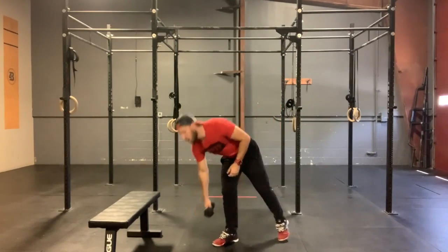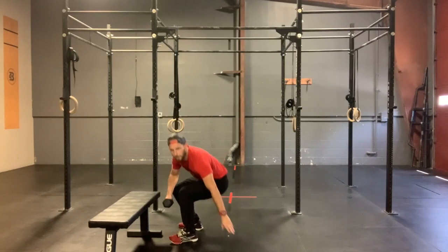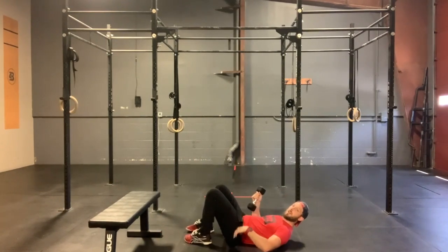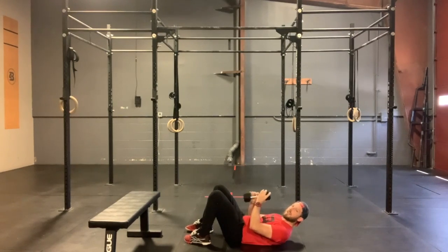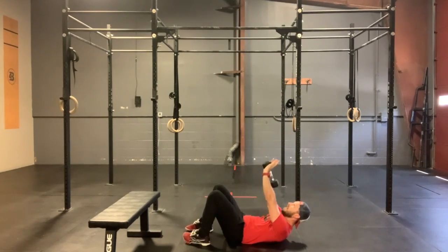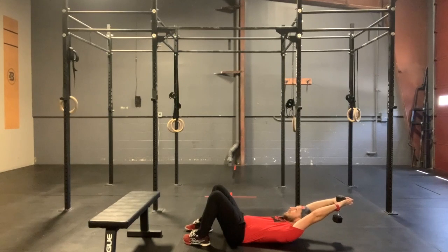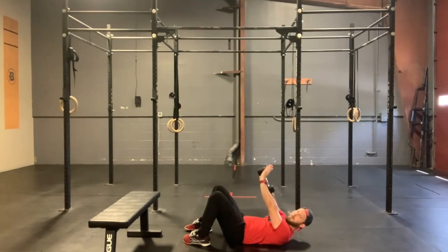If you do not have a pull-up bar, you will be doing eight dumbbell pull-overs with the exact same tempo. Remember on that dumbbell pull-over, our feet are going to be tucked up by our butt. We are focusing on keeping that low back pressed into the ground and keeping those arms nice and straight. We'll go down — two, three — hold — two, three — and back up.